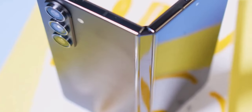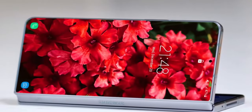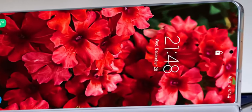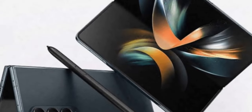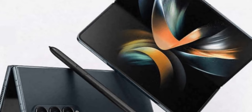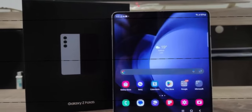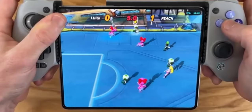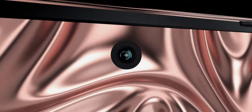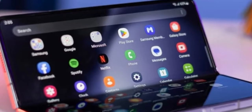Forget everything you thought you knew about this phone because the leaks were way off. Samsung has revealed a completely revamped design straight from their official CAD schematics sent to case makers. The first thing you'll notice is its shape, reminiscent of the S24 Ultra or the original Galaxy Note — it's got this almost square look, which is fantastic for fans of boxier phones. The design feels like a nod to the classics while embracing modern innovation.